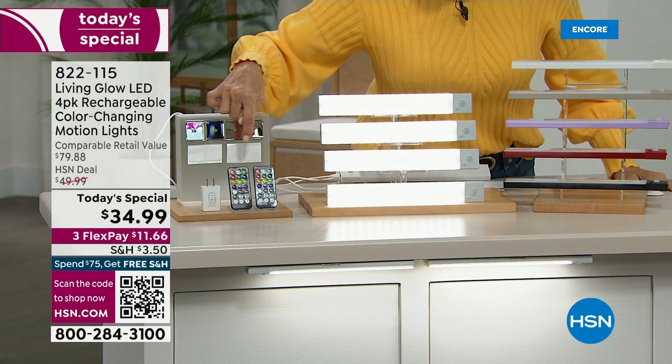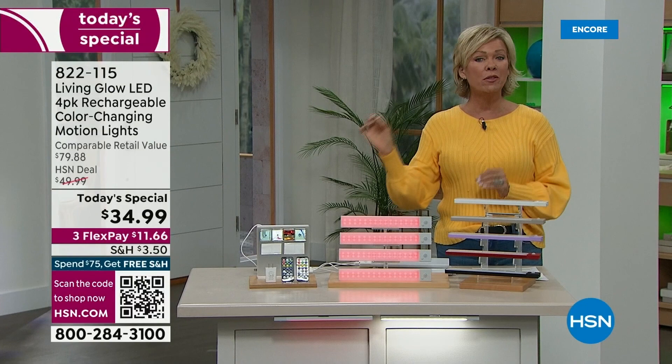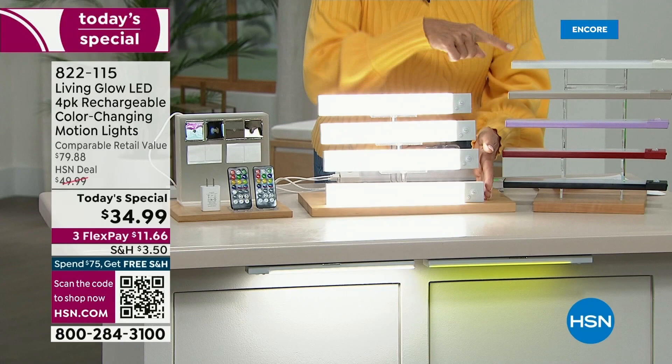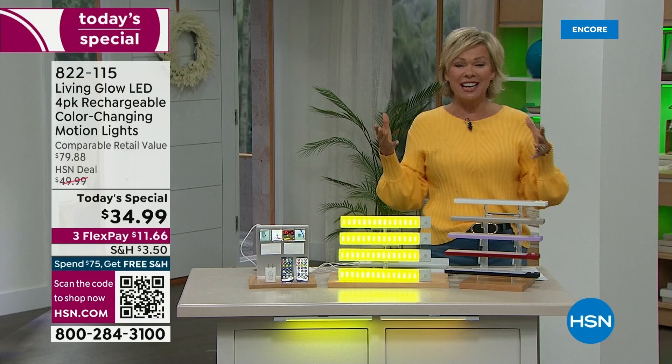We'll get into all of that and so much more. All you need to know right now is that we are not limiting quantities. If you get one set, you'll be regretful if you don't get two. This is a look at the color choices — gray, white, taupe, purple, red, or black. There's reduced shipping and 3Flex, so it's only $11.66 to get these on their way.